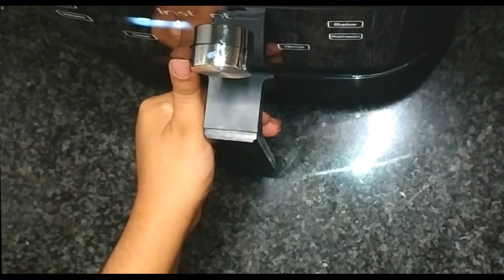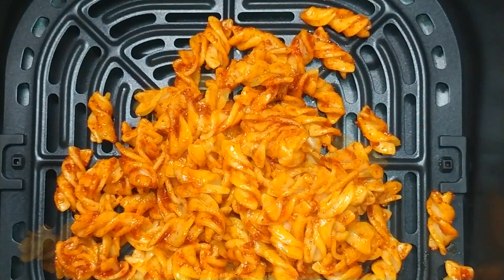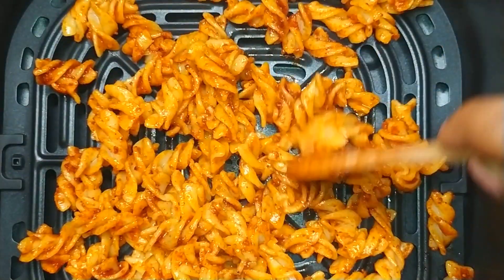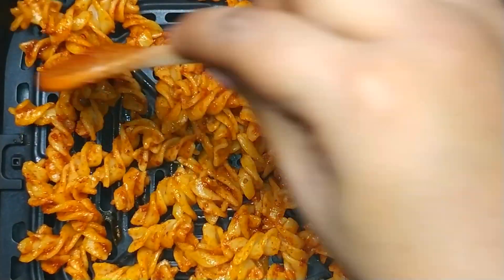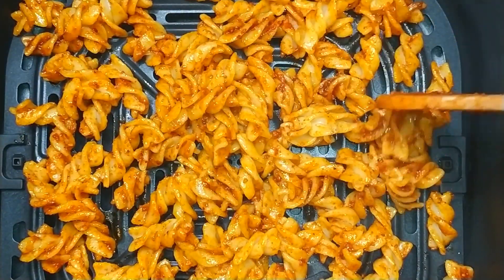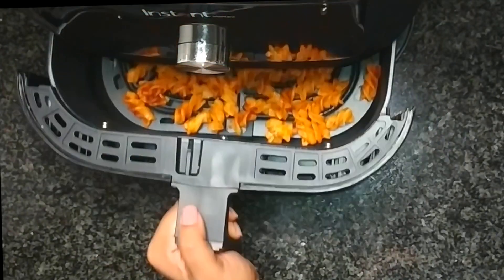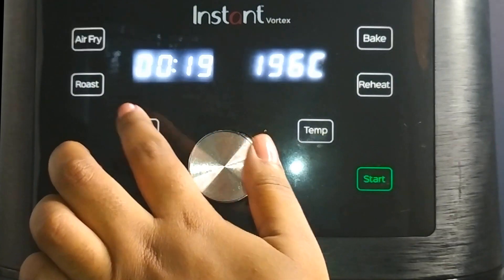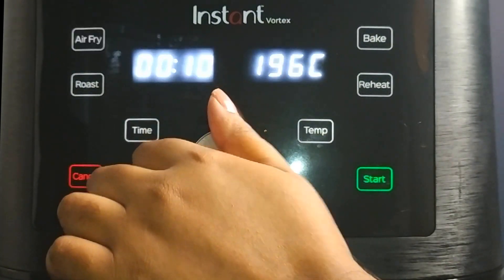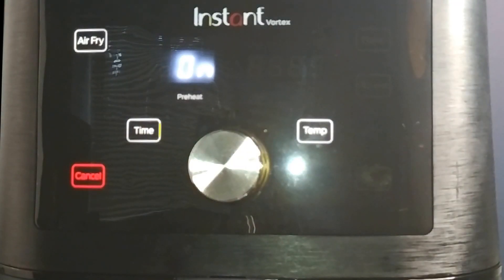Once that's done, open up your airfryer and drop the seasoned pasta into the airfryer basket. Use a spoon and spread the pasta out evenly. Pop the tray back into the airfryer and set the time for 10 minutes at 180 degrees Celsius. Each airfryer will vary with temperature, so make sure to toss the pasta every now and again.